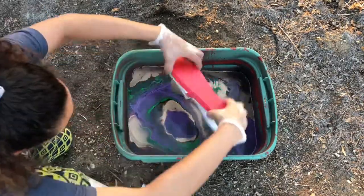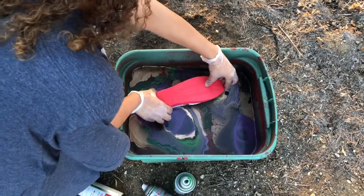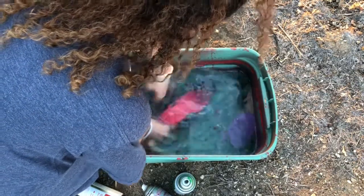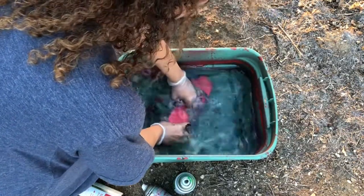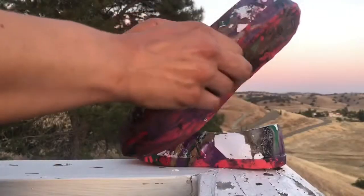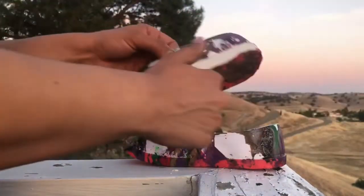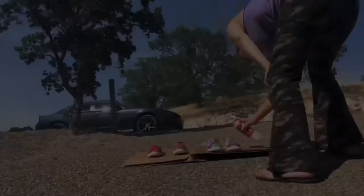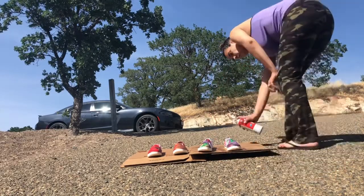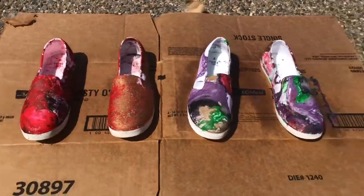Ladies and gentlemen, she's prepping for the dip. Here it is — ooh, be careful now. I let both pairs of shoes dry overnight, and the next day I removed the tape. I sprayed them with a nice coat of Scotch Guard and let them sit in the driveway sun to dry.